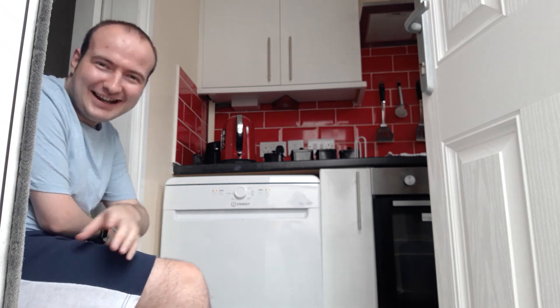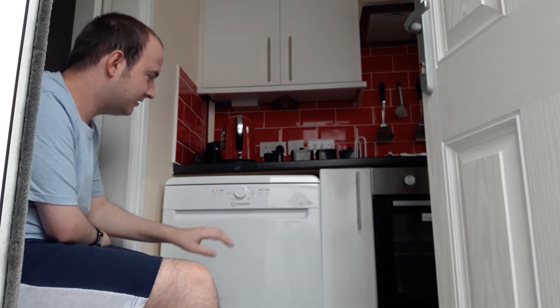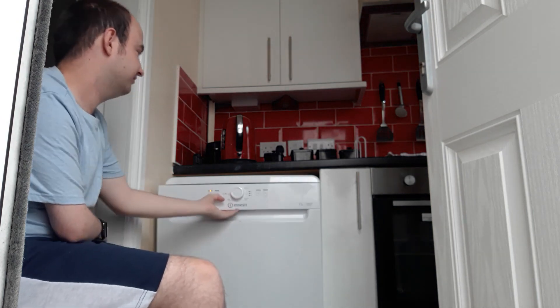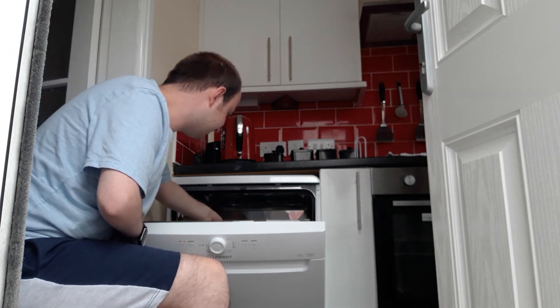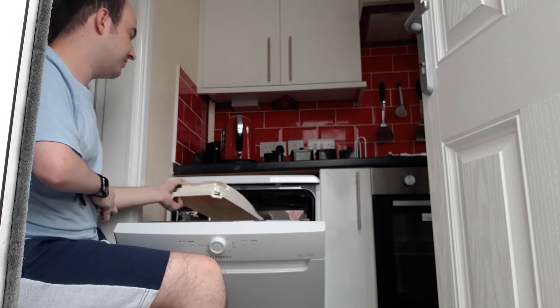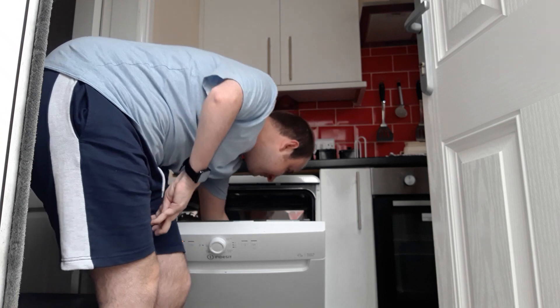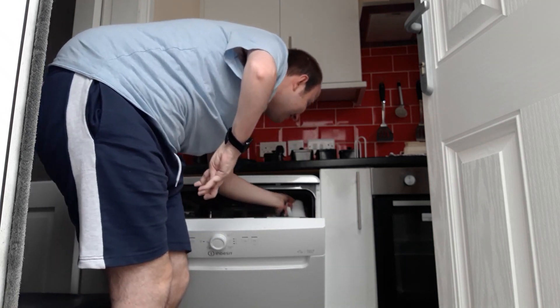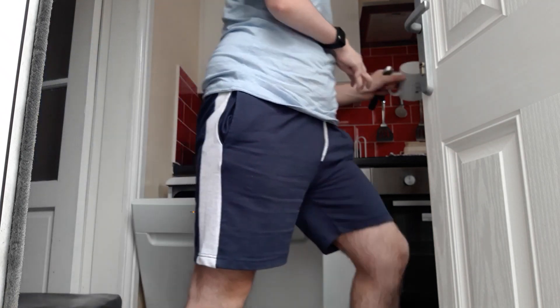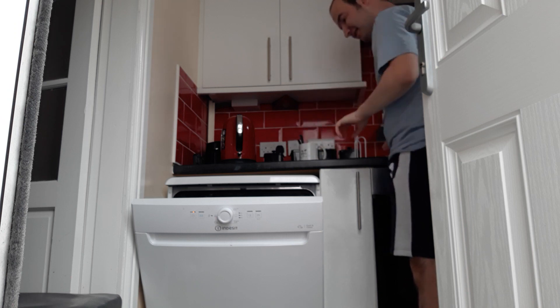If you have a small bin like this, put your bin lid in the dishwasher — it works. I mean, just try it. There we go, that's beeped. Just pop this up here and get rid of these.